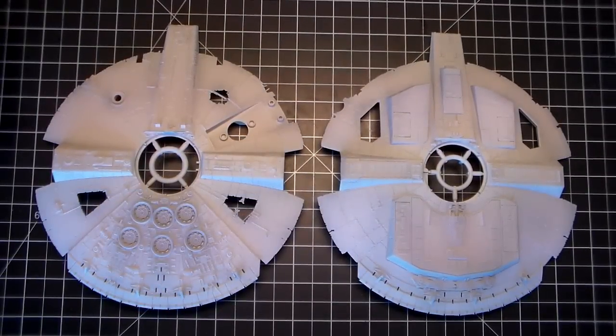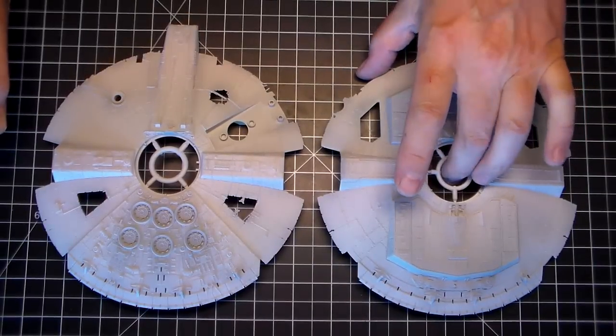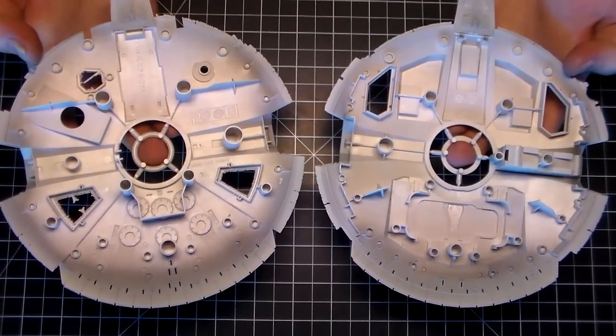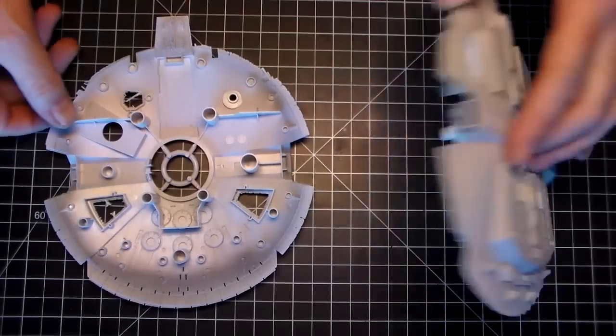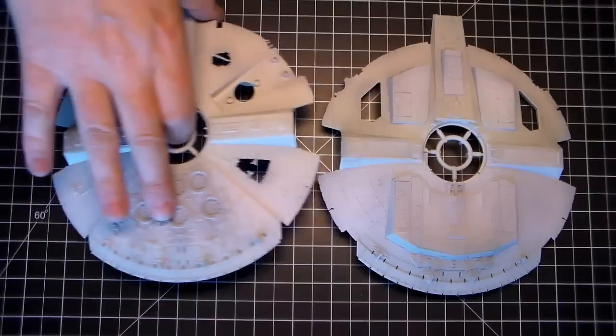I've got the base color on all the pieces. Also want to remind you — don't forget to do the inside lips, because once you put the side walls in there is some of this lip on the outside showing, so you'll definitely want to paint that also.